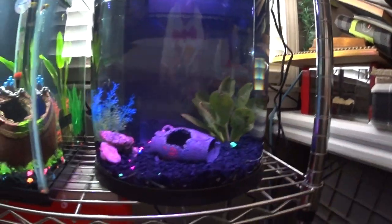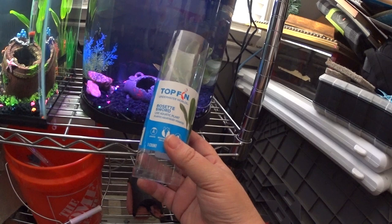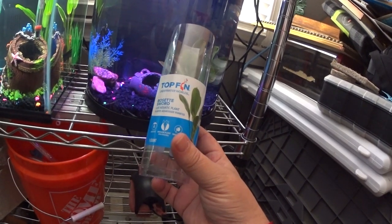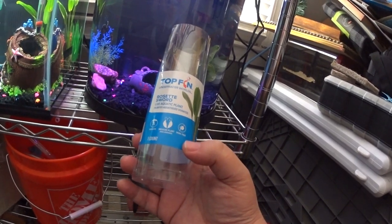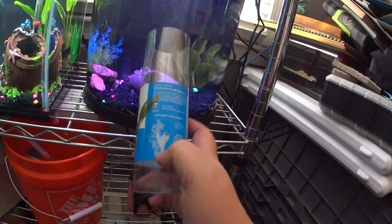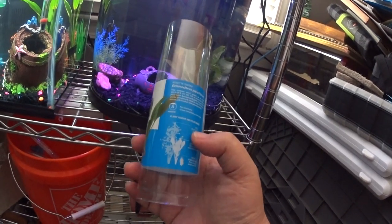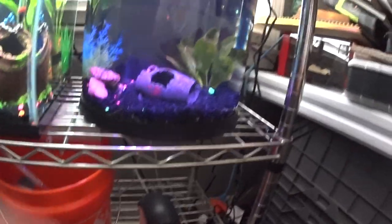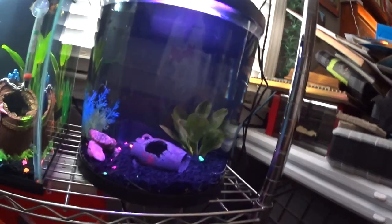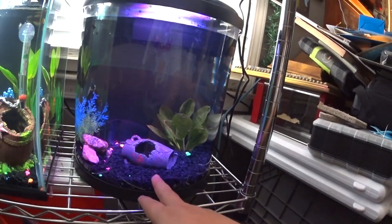About this new plant — it's a Radican Sword, a live aquatic plant, and snail free. It's a medium plant, mid-ground, one count. It tells you the specifications of this specific plant. I thought it was kind of nice and I picked up the one that looks the most striking.